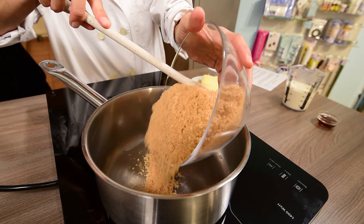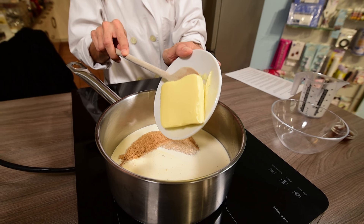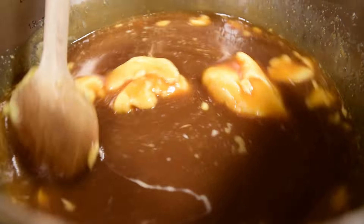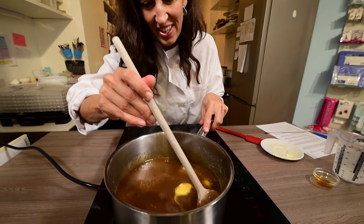Heat the golden caster sugar, the single cream, and the salted butter in a medium saucepan over a medium-low heat for 5 to 6 minutes, stirring constantly until the butter has melted and the mixture is combined.